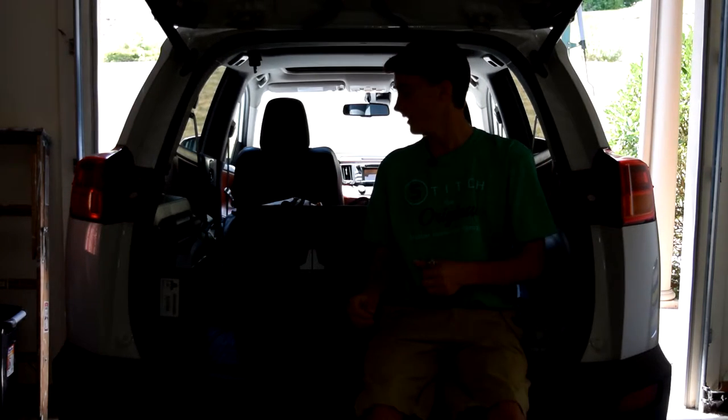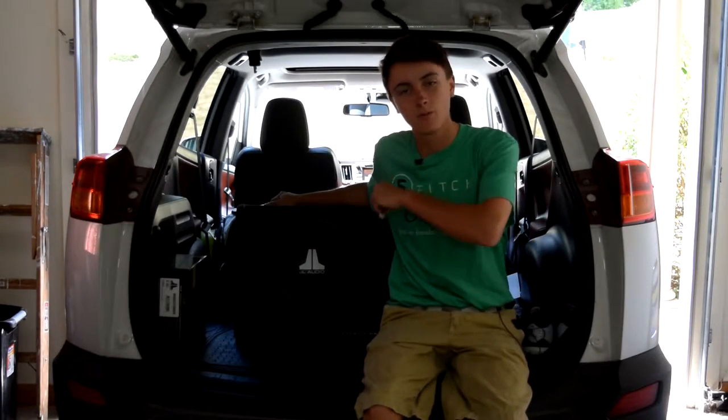Hey, what's going on guys, it's Paul here from the Paul Does Tech channel. Today we are back in the back seat or trunk of my car, and we're back here with the subwoofers. We're making another subwoofer video — the first one where I kind of reviewed them, talked about them, and gave you guys a test.